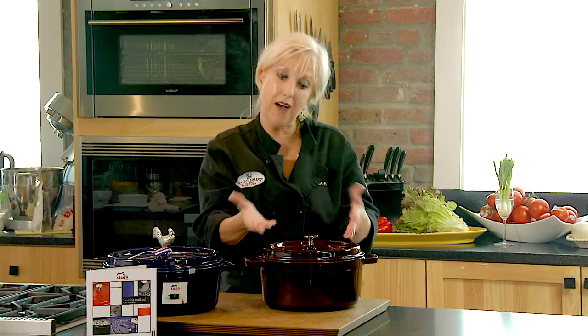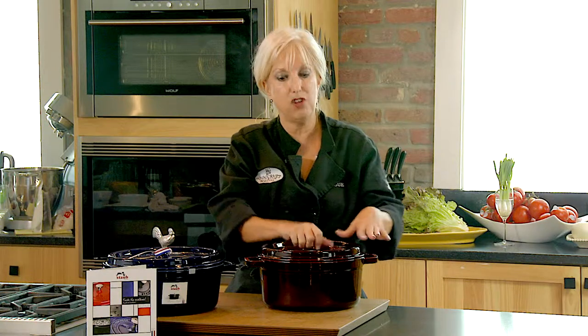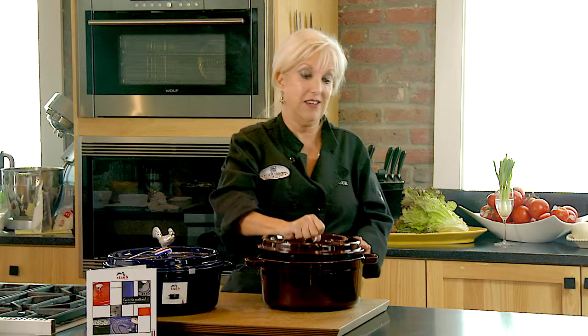In the countrysides of France, where they don't have a quality Dutch oven, they take a roll of dough, make a snake out of it, and put it around the top of the pot to create a tighter seal. With the Staub, you don't have to do that — the lid does it for you.